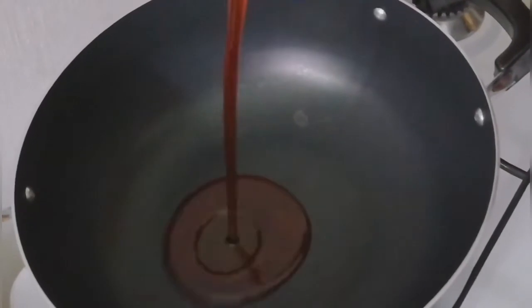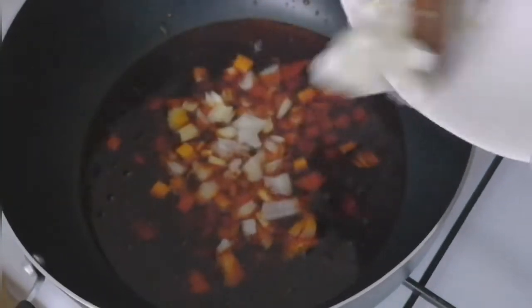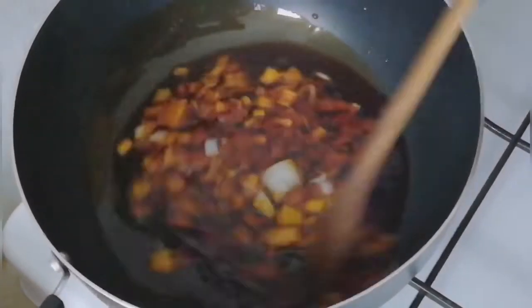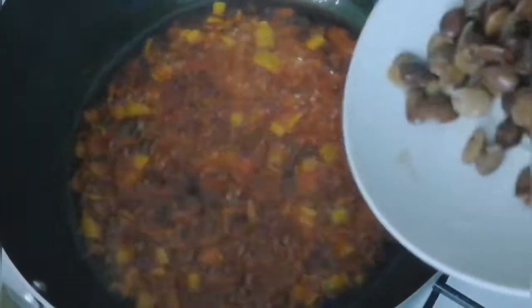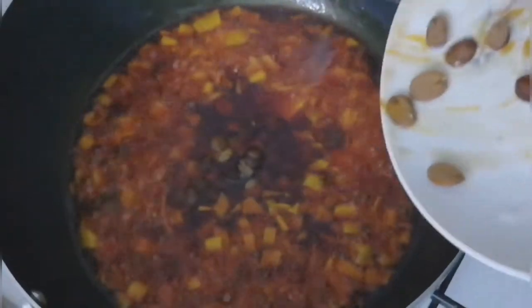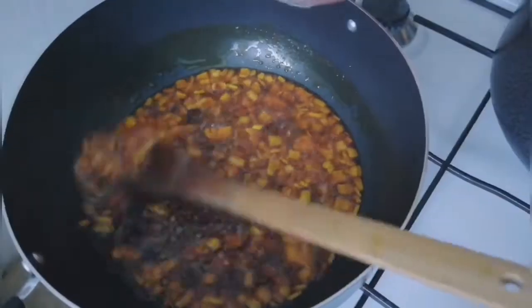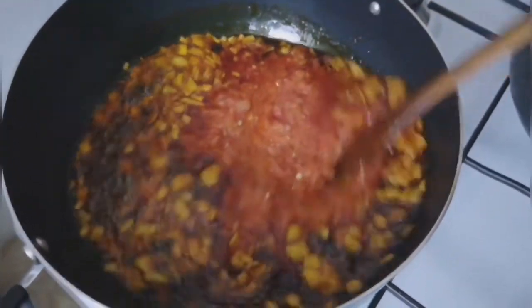To the pot, I'll be adding my palm oil and letting it heat up for a few seconds. Then I'll add my chopped onion — I like to fry the onion first before adding the locust beans. I fry the onion for a few seconds, then add the locust beans and stir them together, letting them fry for about two minutes. After that, I add the blended pepper and stir everything together.